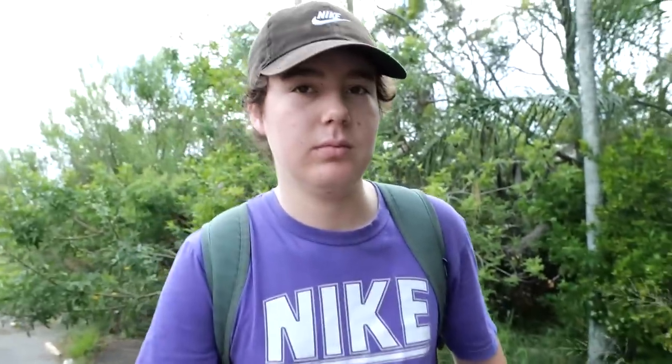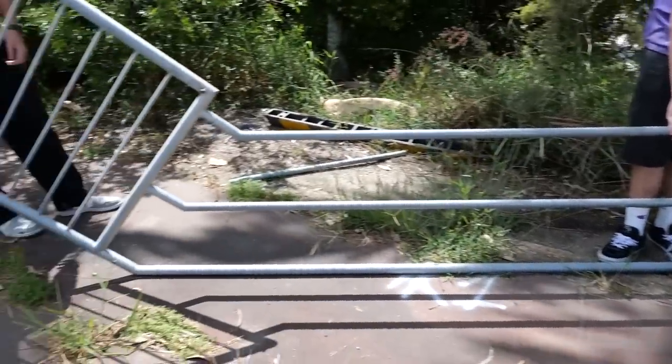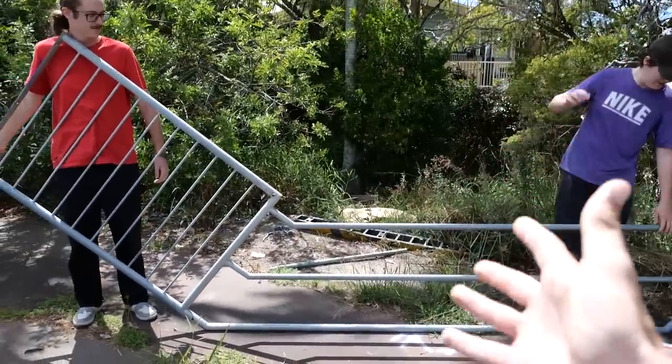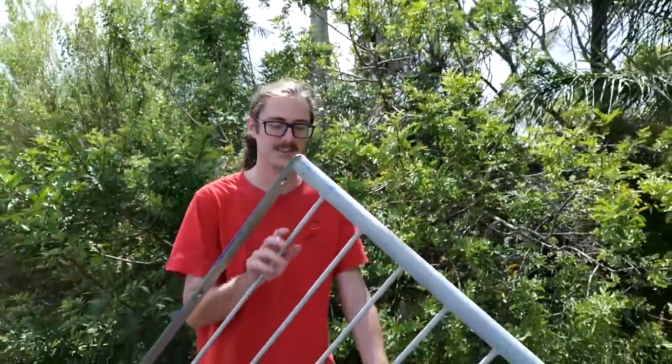Yo, morning Kenzie, bro. What's crackin' dude? My man Shawnee — good to see you, boss. My man — the man of the hour. This is the rail that we got our hands on, look at this thing. It's not even a rail at this point, it's like a whole fence. This is ridiculous, this is way too big. We can make this into something crazy though. We're going to do something cool with this.